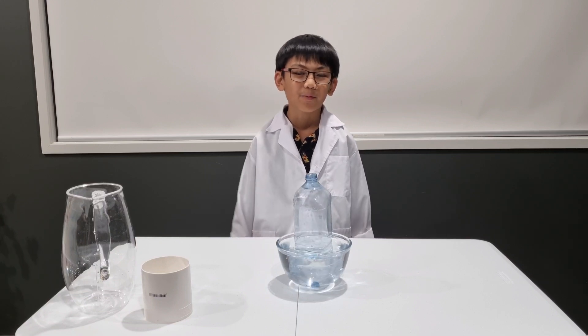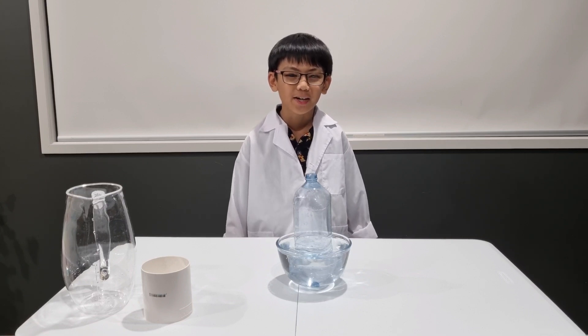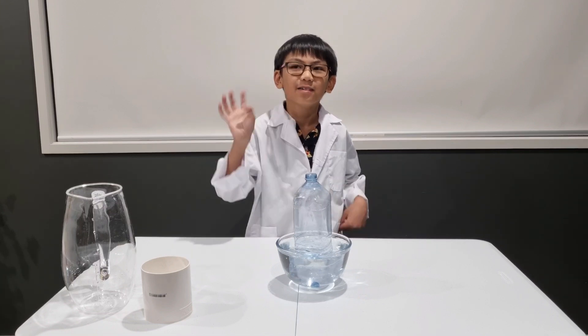And there we have it, guys. As always, stay safe and thank you for watching Science Experiment 101. Bye!